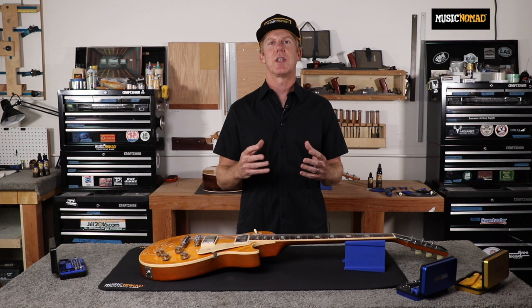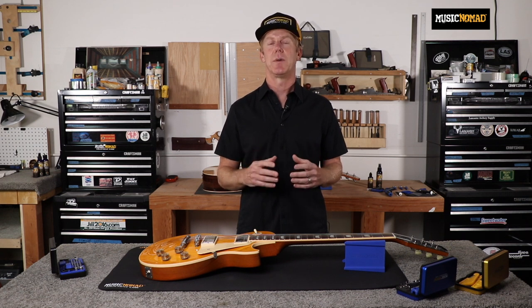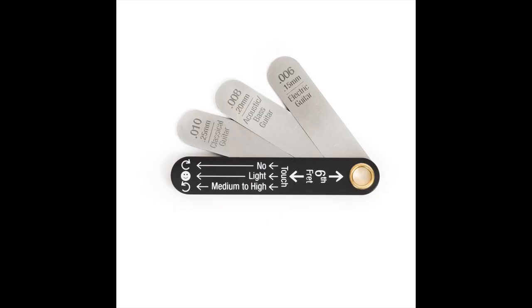Being able to measure your neck relief is a critical step in the setup process. Music Nomad's precision truss rod gauge will help you do it quickly and accurately. Equipped with the three most common relief measurements — 6, 8, and 10 thousandths of an inch — and instructions printed right on the handle, the truss rod gauge takes the guesswork out of the truss rod adjustment.